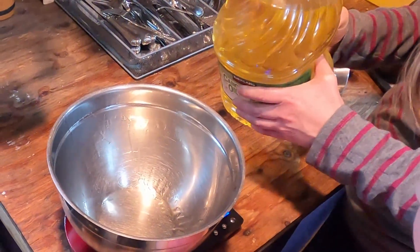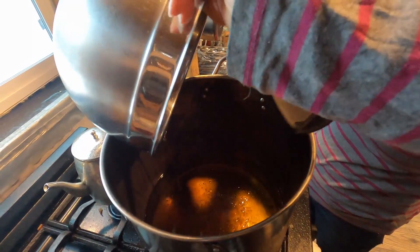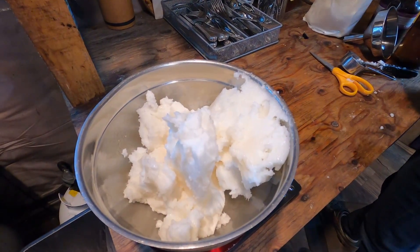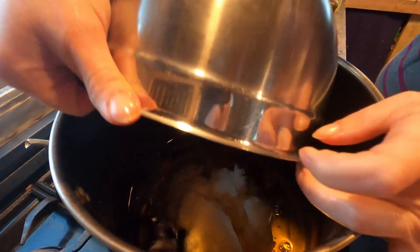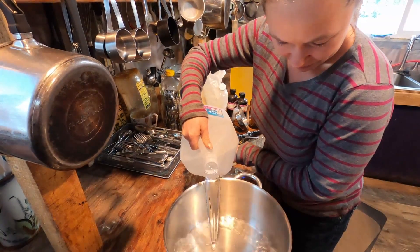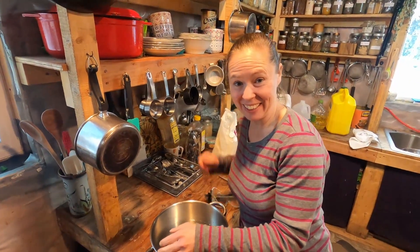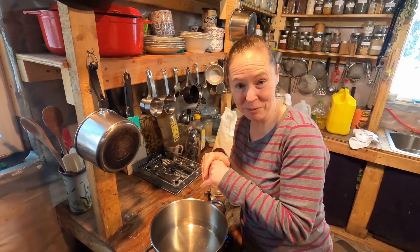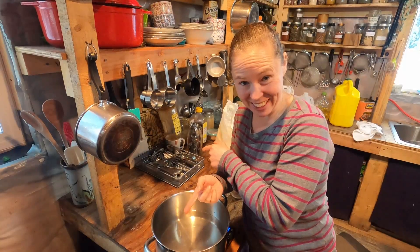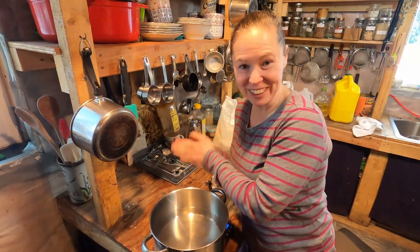Two pounds 11.75 ounces again, okay, or 11.8. I'm going to pour three pounds 9.75 ounces of distilled water. I'm going to take this water outside with the lye and my safety equipment and pour the lye into the water. You do not want to do it the other way around — lye always goes into the water. An explosive reaction can happen if you put the water into the lye.